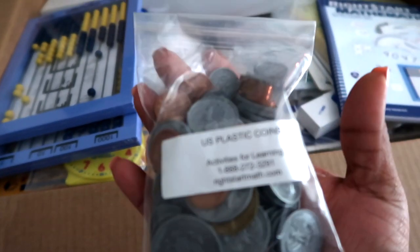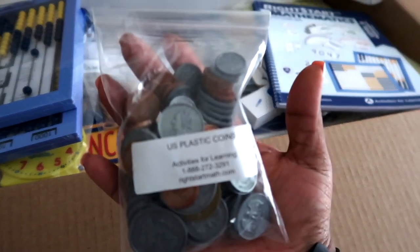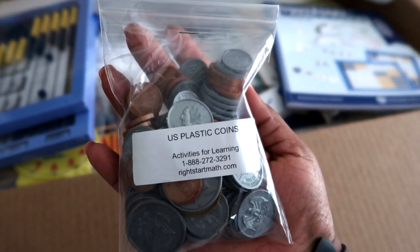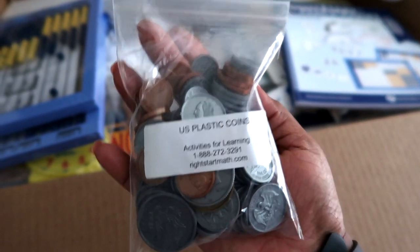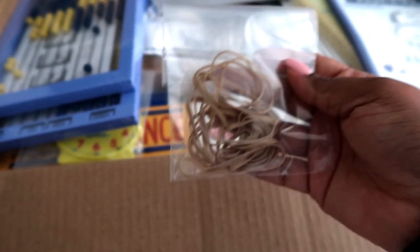Here are geometry panels. Here are some US coins. When you order the kit you can choose — I believe it's Canadian or US, there might be another country but I think it's just those two options.